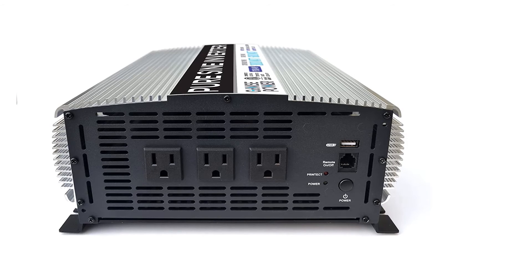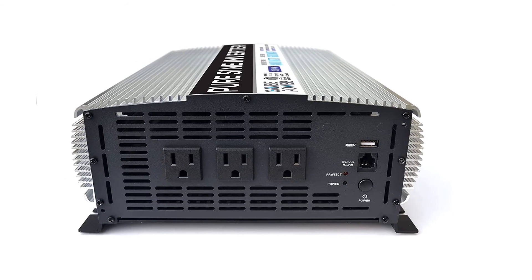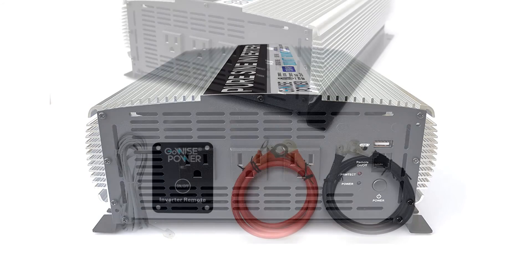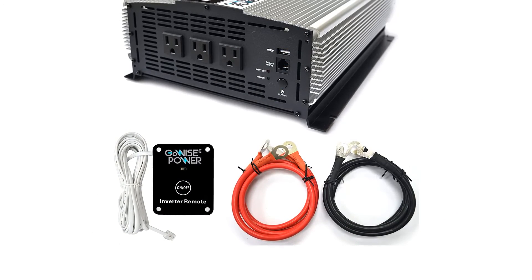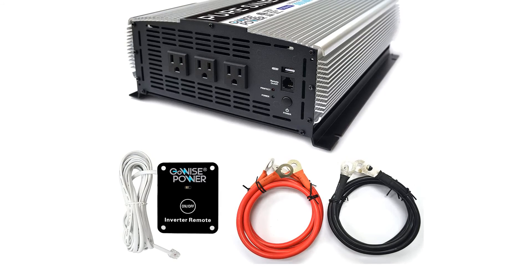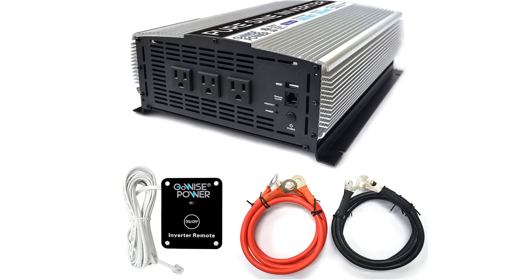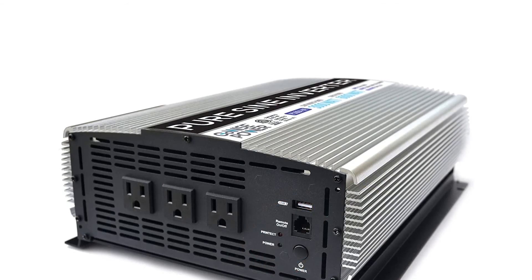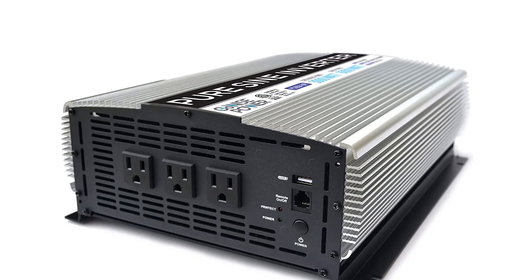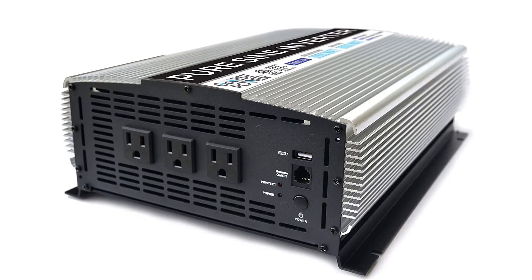This pure sine wave inverter is considered one of the greatest sine wave inverters available. It delivers 3000 watts of continuous power and 6000 watts of peak power, operating from 12 volts DC to 120 volts AC. It has thermal overload, over voltage, and under voltage protection, and is renowned for its stability due to its low harmonic distortion. It has a ventilation system for maximum cooling and is very compact, making it suitable for camping or use on a boat. It offers three standard outlets and one USB port, plus an LCD screen to monitor inverter status. It is ideal for cars, vessels, and power failure emergencies, with maximum efficiency for computers and sensitive equipment.